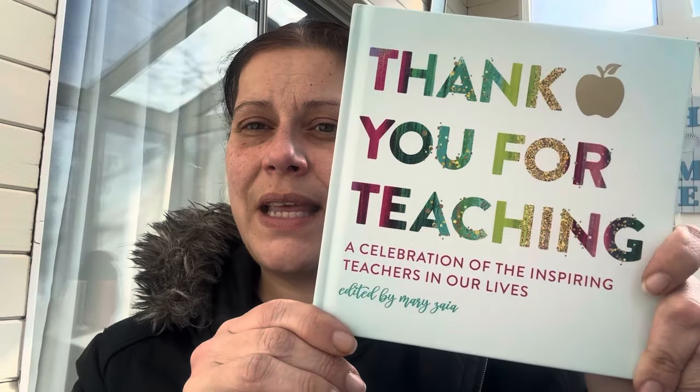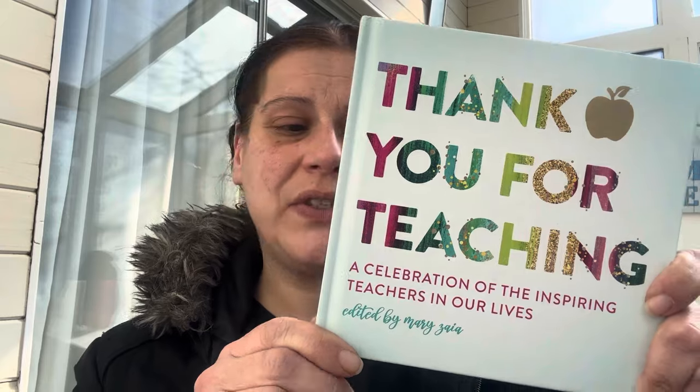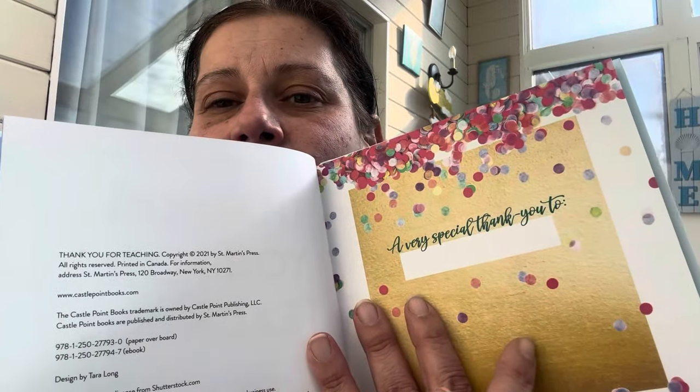I found this book that I'm going to give to my son to give as part of a Valentine's Day present for his teacher. It says 'Thank You for Teaching: A Celebration of the Inspiring Teachers in Our Lives.' You can write their name in it, and it has a lot of nice quotes and things.